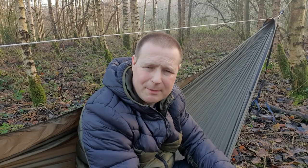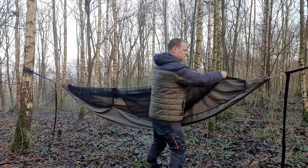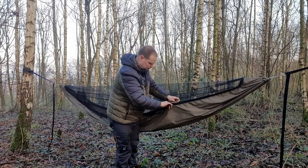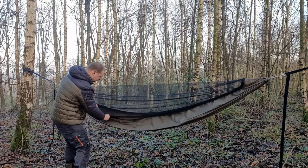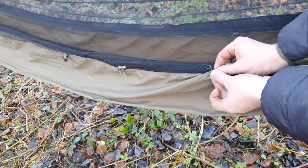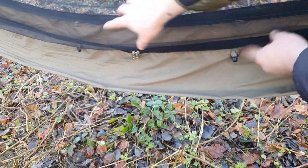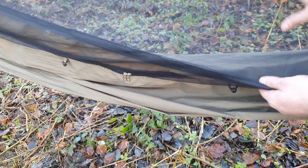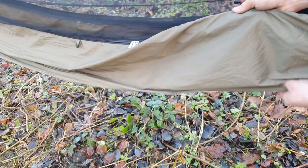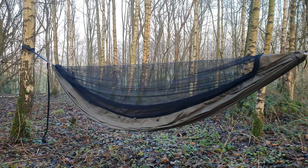This hammock is just short of 70 pounds on Amazon — let me know what you think about that. One thing I want to show you: it's got these black clips that attach to your under blanket. You've got one, a second one, and a third one just further along, and the same on the opposite side — so there are six of them total. You can very simply attach them to your under blanket and it keeps your under blanket and your hammock all in one.